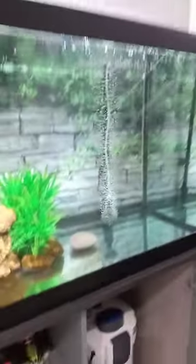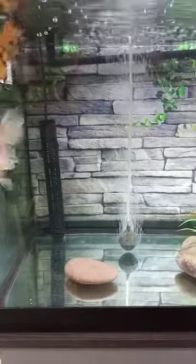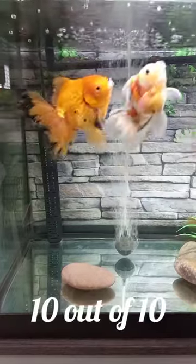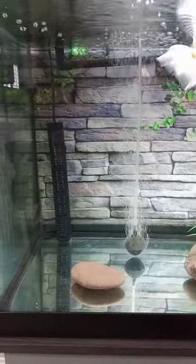I was always a hang-on-the-back filter guy prior to this. This thing does like 10 to 20 times what my hang-on-the-back filters did, and a lot less maintenance too. I don't know if I would ever get another hang-on-the-back filter — maybe just for a small tank.